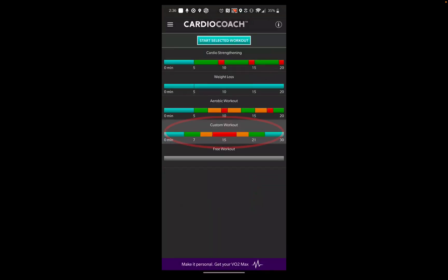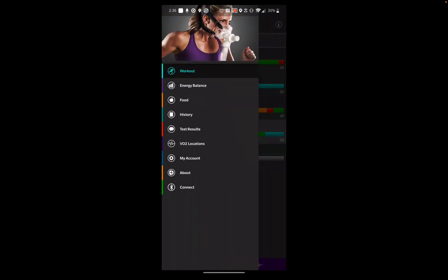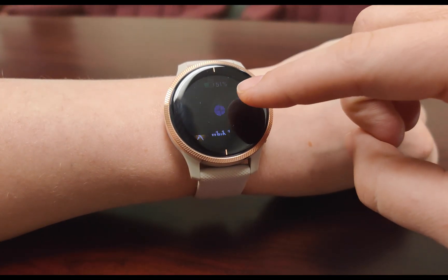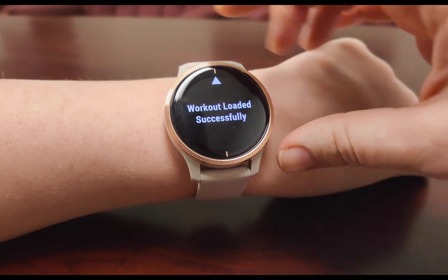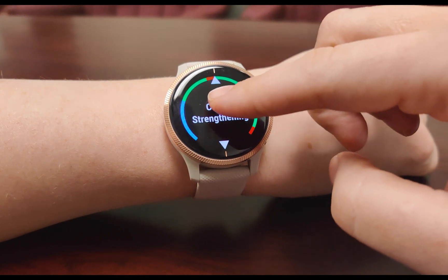If your trainer has you using the custom workout feature on your CardioCoach app, you can upload that custom workout to your Garmin app. Start in the CardioCoach mobile app and select My Account, then select My Custom Workout. You can select Edit Workout to make adjustments, or if the workout is ready to go, select Export. After exporting, open the CardioCoach app on your Garmin watch and select Import. Once successfully imported, you'll be able to select the custom workout from the settings or on the setup screens as you go to start a workout.